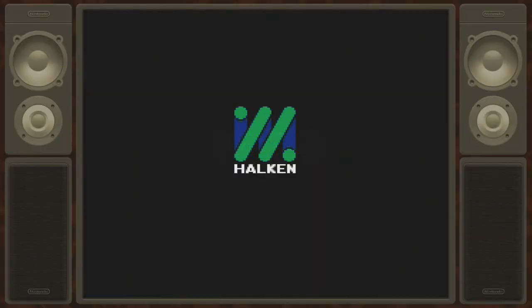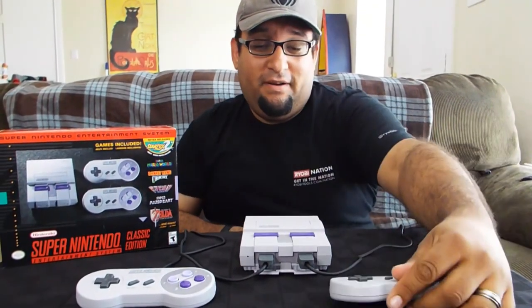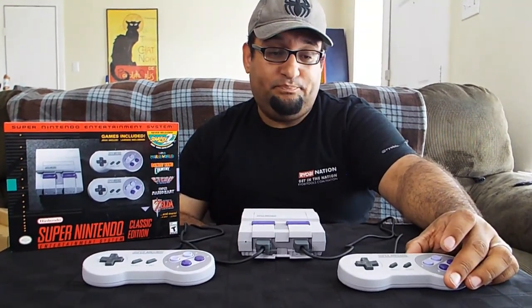That'll do it for now. By the way, the cords are about five feet long, so you've got plenty of room — unlike the NES Classic where they were like two or three feet, which was ridiculous. I hope you guys get a chance to grab one of these, maybe for Christmas or whenever, because it's awesome. All the games and everything they put in the box — it's really a good deal at $80. We'll be doing live streams and videos of the games in the future, so stay tuned. I appreciate you guys coming by — thanks fixers, everybody have a good day!